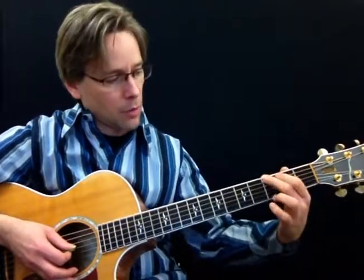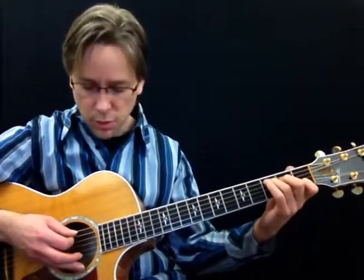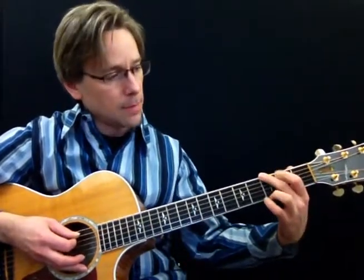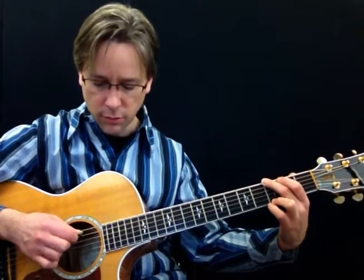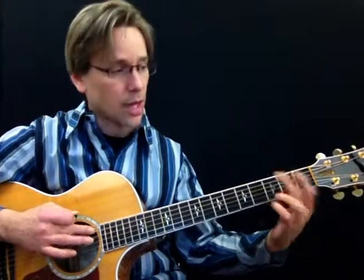With the G chord — for C, A minor, and D7 — you're picking from the fifth string to the high string and so forth. When you go to the G, you don't pick the fifth string; you're going to skip it. You jump right over it.